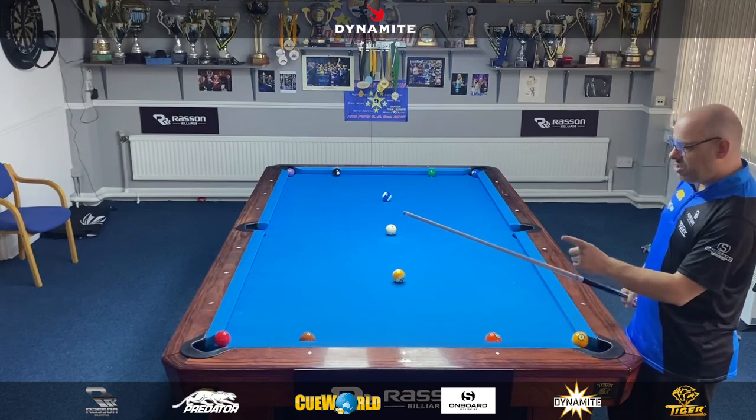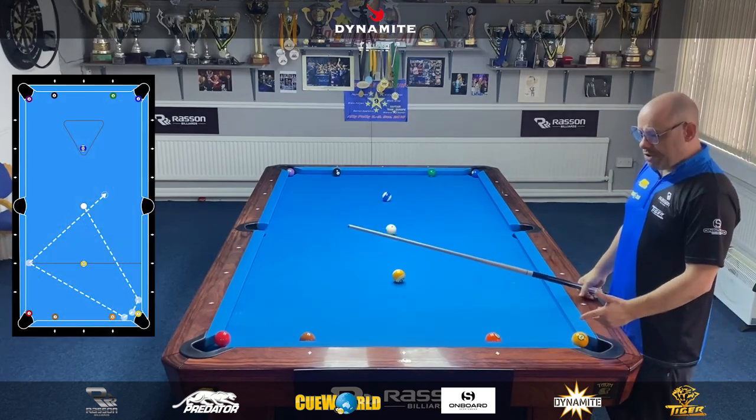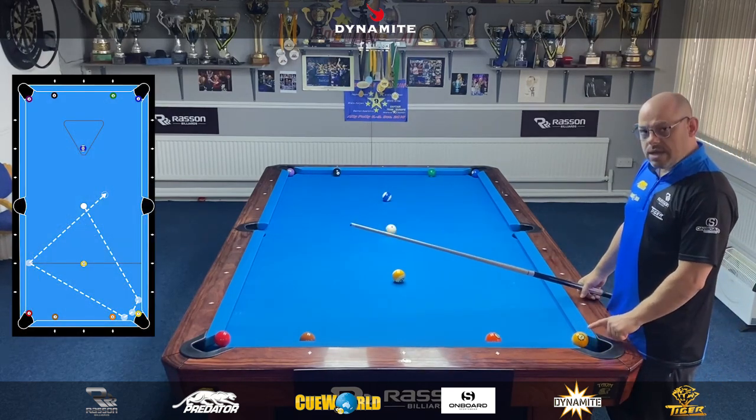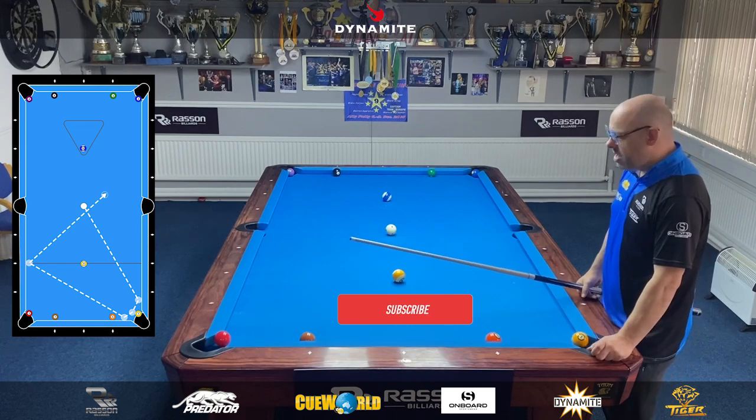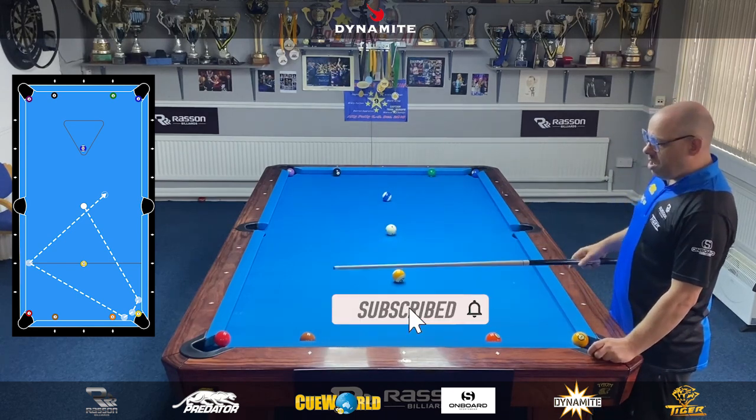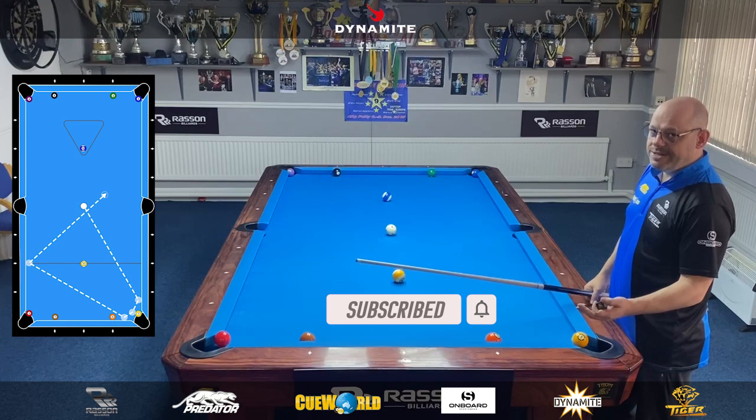I've placed the one through to four over the pocket, against the jaws — quite deep in there, as deep as I possibly can. You'll see on the diagram. So you're thinking the first four shots are going to be very easy, but trust me, a lot of you are going to get caught out.